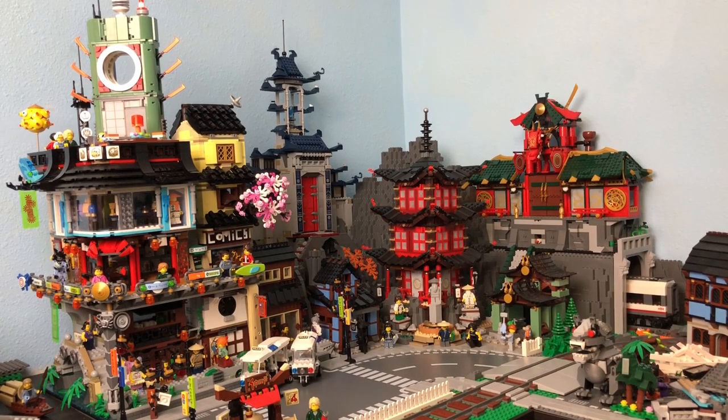Hey everybody, Mr. Bookiboo here coming to you with another LEGO City update. We've got a lot of big changes in Bricksburg this month and we're gonna jump right in in Ninjago Land. You'll notice that I've put the Red Dragon Temple back up on the mountaintop there.